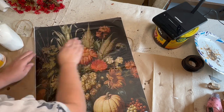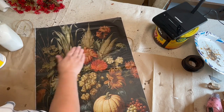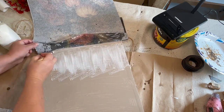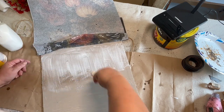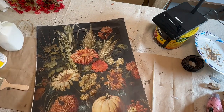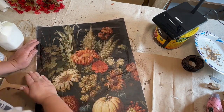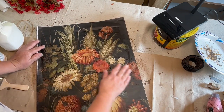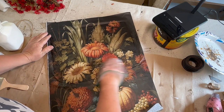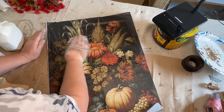Then I moved down to the middle section and worked on that next. I pulled out a plastic baggie and put that on my hand to help me smooth out any of the bubbles and wrinkles. It seems to make it easier to do so without working the paper too much and getting any rips on it.